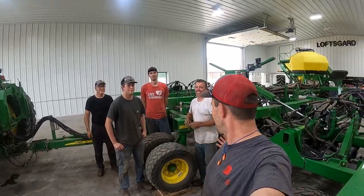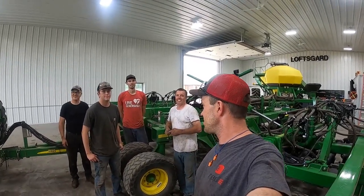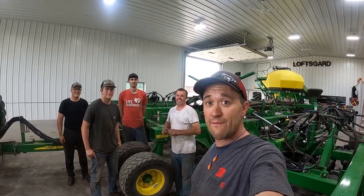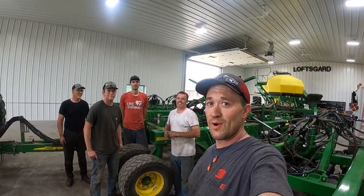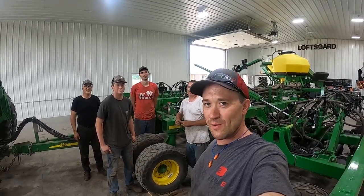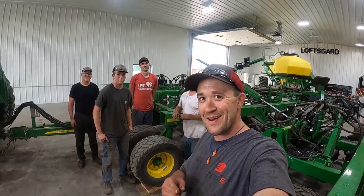We knocked out the whole drill. We got the hydraulic drive conversion done. Thank you Justin for having us out — good time. Thank you to Justin's wife for bringing out meals; we had great barbecue yesterday and great burgers today. Good two-day rebuild here. It's about 3 o'clock — we're going to hit the road, so catch us next time.